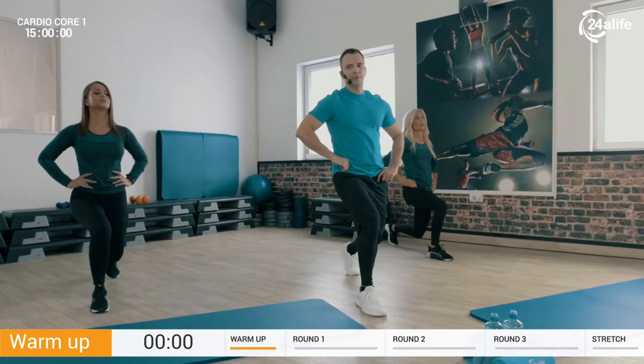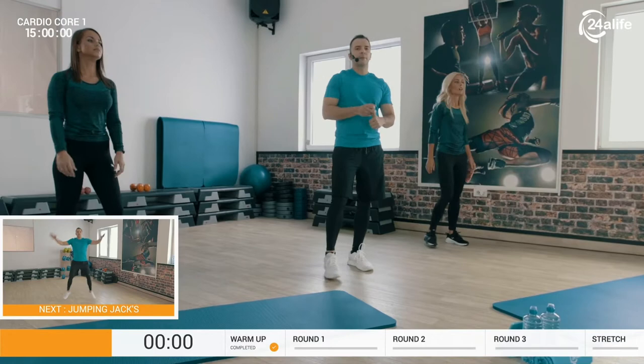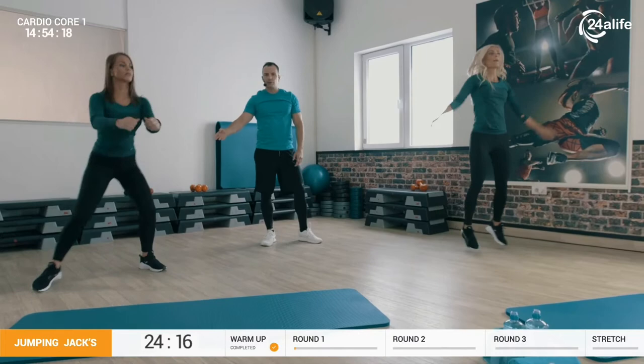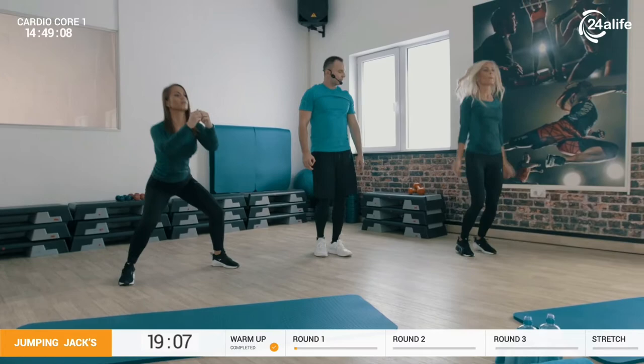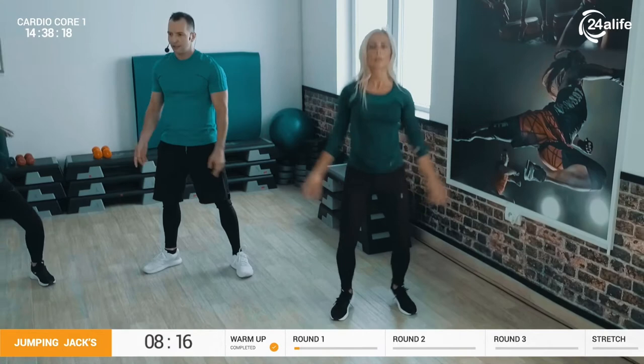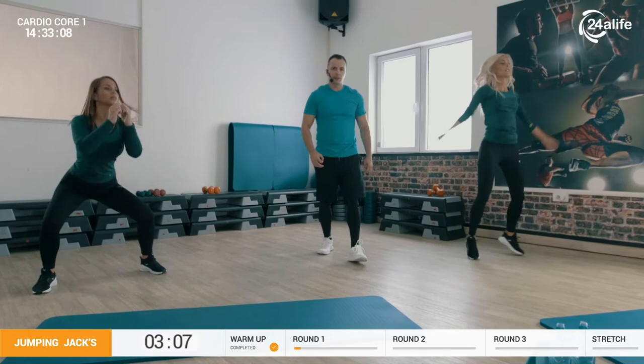Round number one, 30 seconds. First, you're going to perform cardio test number one — jumping jacks. Angie is doing the easy option, just stepping to the side with not too deep a squat. Regular option with Jenny. Pay attention about your knees — every time you need to open, shape legs in an O. Never in an X position because that's very dangerous. Five more seconds, girls.